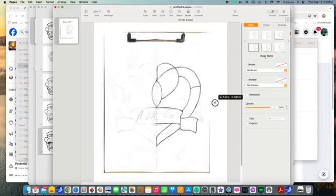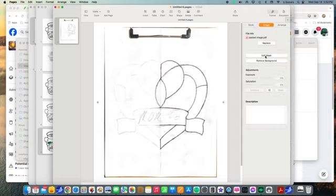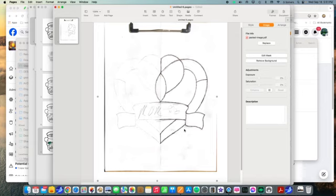From here you have a lot of stuff we don't need. There are two ways of getting rid of that: go to Image and edit the mask, which will bring things around for you. I like simply doing the Shift-Command-4 key, which is a screen capture. You want to get enough of this — just capture that, that's all we really need. Let go, capture it, and then either delete it or go to a new page so your original scan is saved.